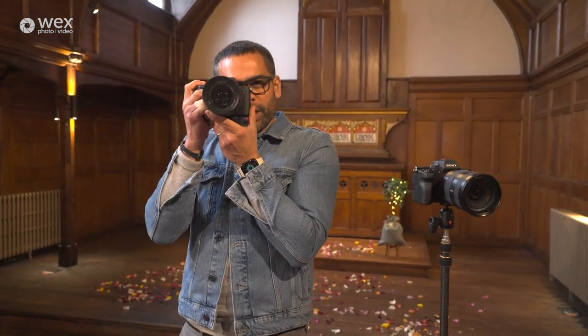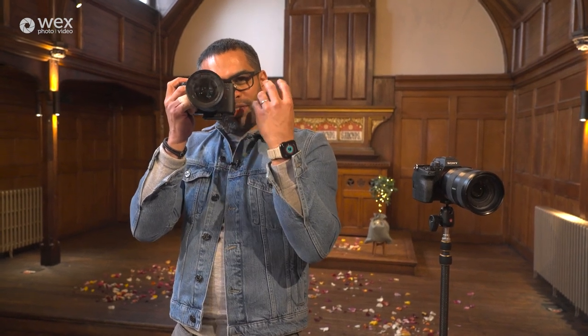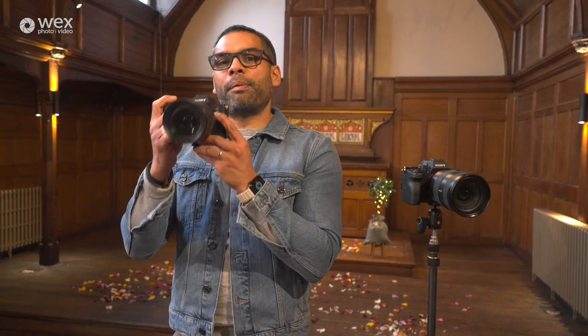Trust me, you will thank yourself in the edit because psychologically, when we're shooting live, we always think we've shot longer than we actually have. So when I press record, I'm waiting. I'm shooting the subject. When I think I've got the moment I want, I'm still not putting it down — I'm waiting three, four, five seconds. Then I stop recording. Most of the time I put my hand down and then stop recording, just in case something else happens and I can bring it back up and get that moment again.